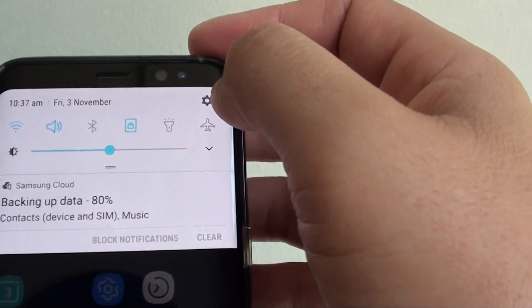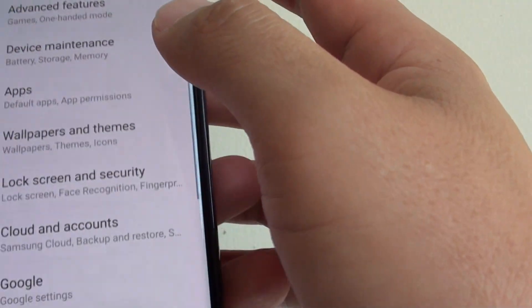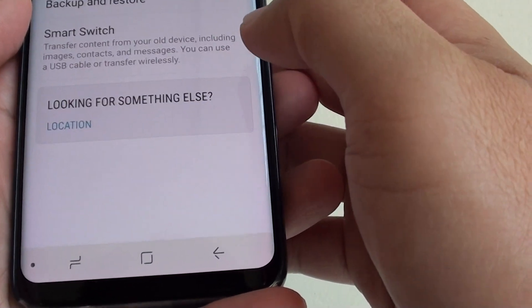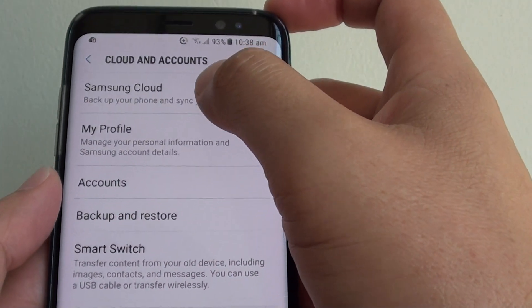Then swipe down at the top and tap on the settings icon. Next, tap on Cloud and Accounts. Then tap on Samsung Cloud.